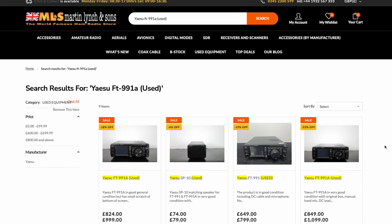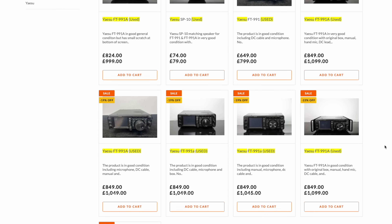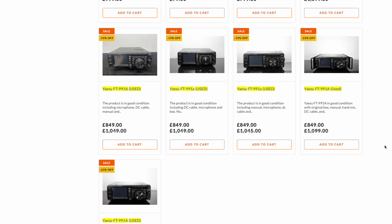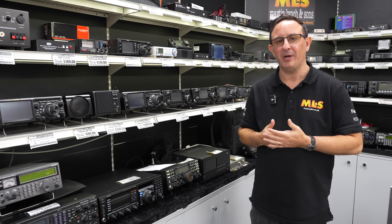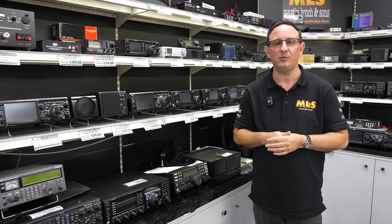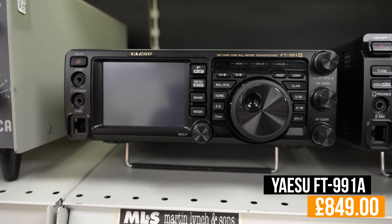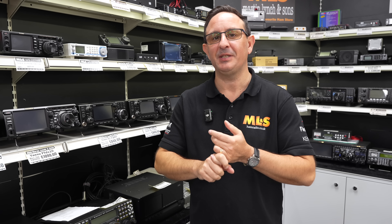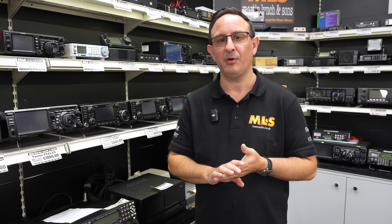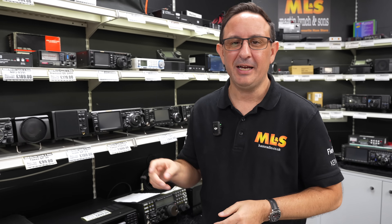Okay, FT-991As. If you've been watching the website recently, you'll probably notice I've gone a little bit crazy with FT-991As and bought quite a few in — which, if you remember with the 7300s, is a great thing because you'll get it for a lot cheaper. I've dropped the price of a used Yaesu FT-991A down to £849. That's a lot of radio for the money. If you don't know about the 991A, it covers HF, six metres, two metres, and 70cm — all multi-mode. So during activity contests during the week you can pop on there and do a bit of SSB on two metres, and conditions have been great on two metres lately.